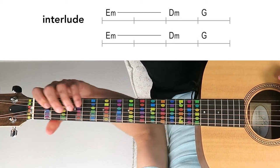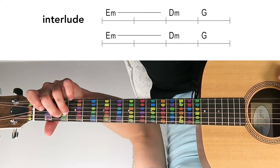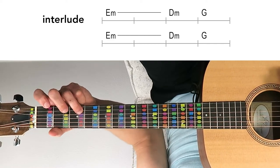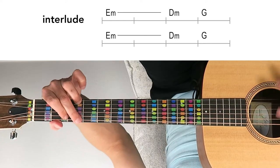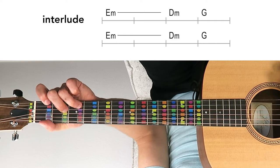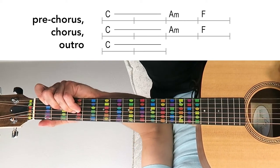For some variety, in the interlude we go to E minor: E, G, and B. Then to D minor: D, F, and A. Then G major: G, B, and D. We repeat that again — E minor, to D minor, to G — and then it goes back into the C major, A minor, F repeated over and over again.